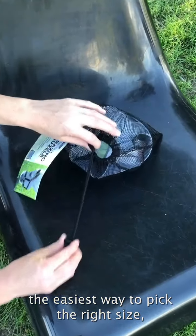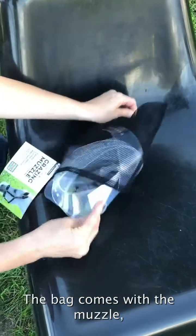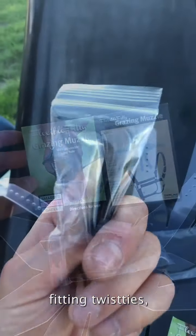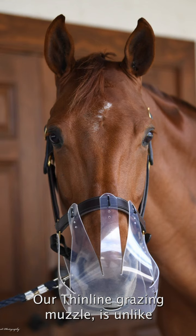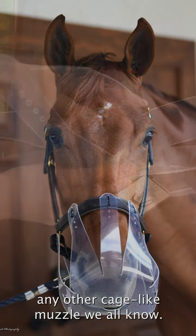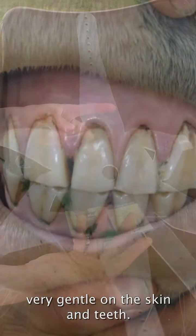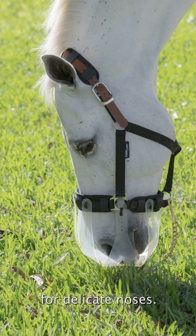The easiest way to pick the right size is to take the same size as your good-fitting halter. The bag comes with a muzzle, an instruction card, fitting twist ties, and the final zip ties. Our ThinLine grazing muzzle is unlike any other cage-like muzzle — it's very flexible, lightweight, and very gentle on the skin and teeth. It also has a UV-protected layer for delicate noses.